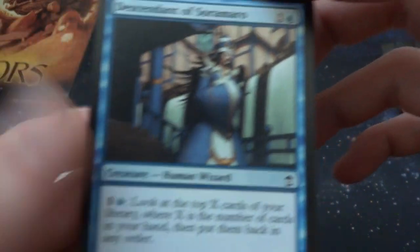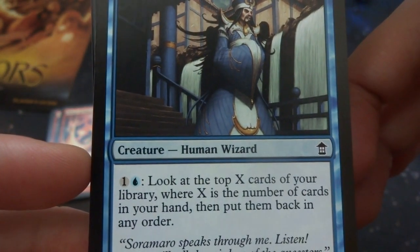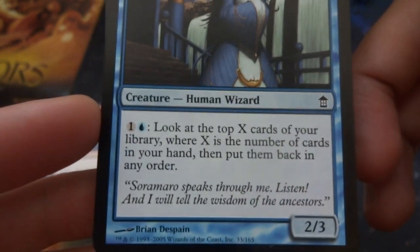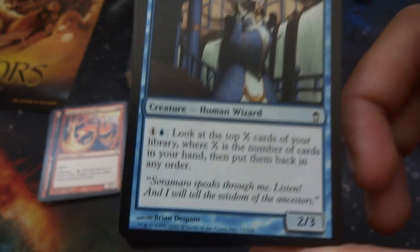Got Descendant of Soramaro — three and a blue, human wizard. One and a blue: look at the top X cards of your library where X is the number of cards in your hand, put them back in any order. It's a 2/3 — so you got seven cards in your hand, you get a scry seven. How awesome is that, by Brian Despain.